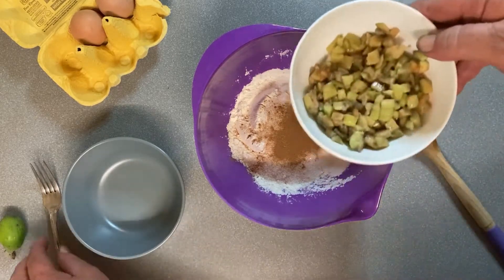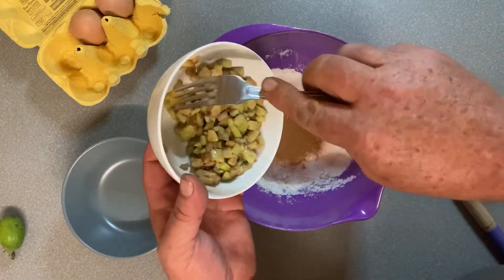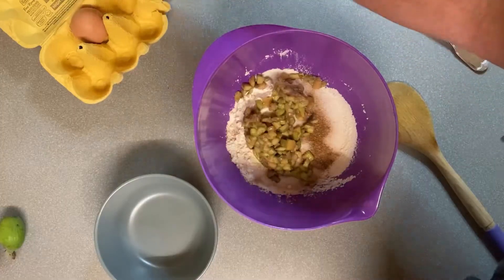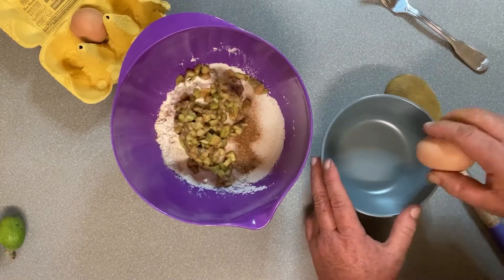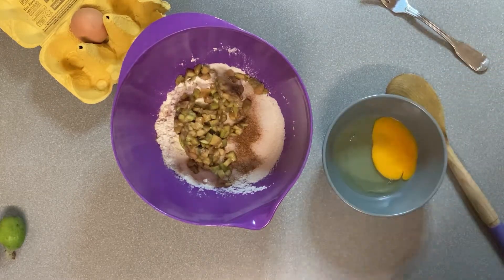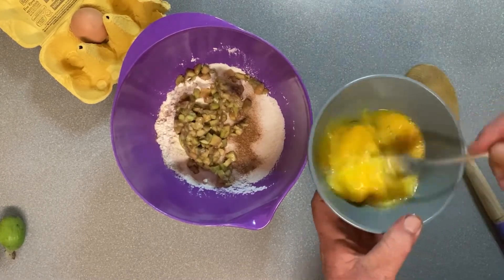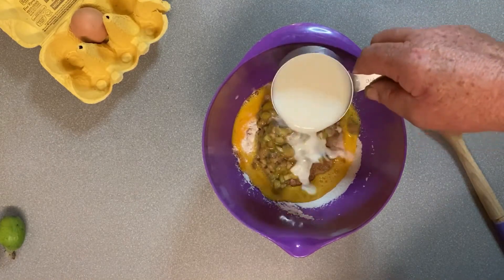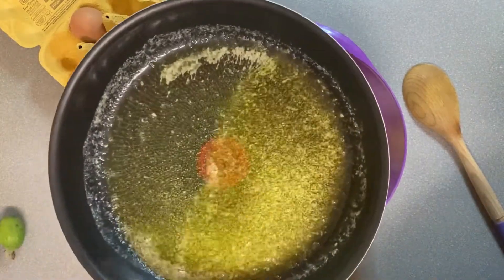Okay, next we're going to add in our feijoa. I've probably got about three quarters of a cup to a cup of that. I'm just going to give that a little beat first. Three quarters cup of milk, and a quarter cup of butter that I've melted and let cool a bit.